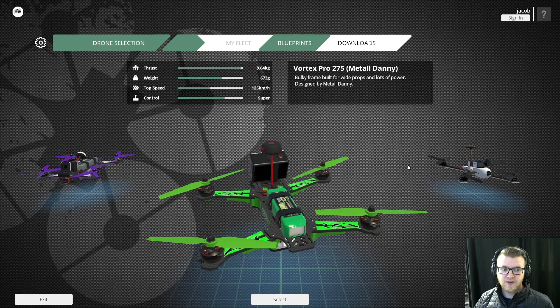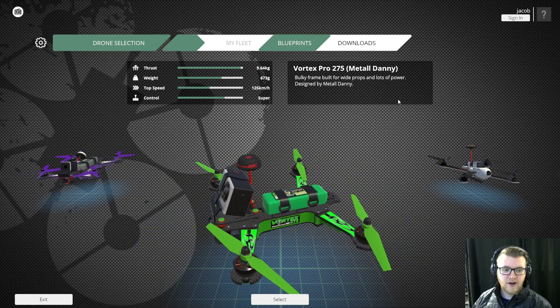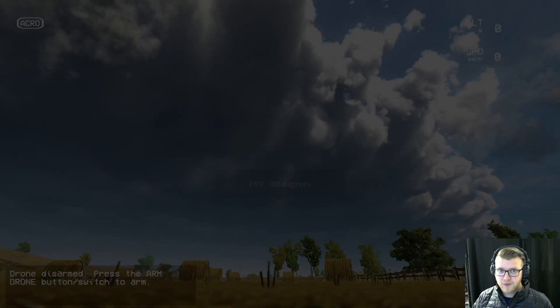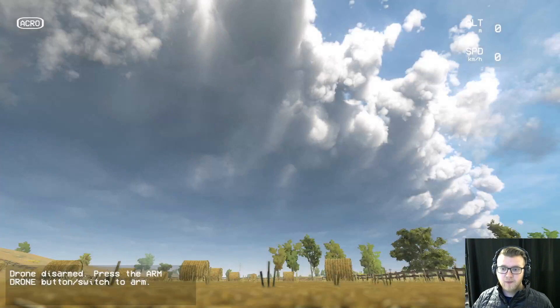We're going to start here with this drone — I'm going to click select and we're going to start in acro mode. Acro mode basically allows you to do whatever you want with the drone while you're flying. This is the best mode to start practicing in because it basically takes all the training wheels off of flying and forces you to get better.